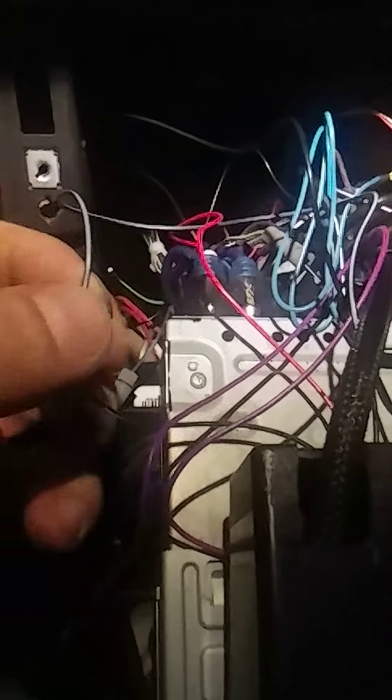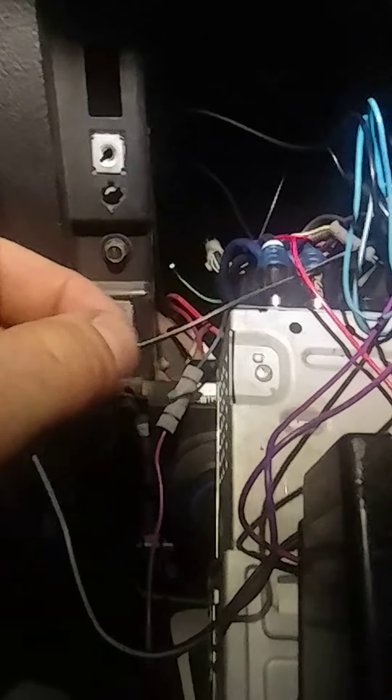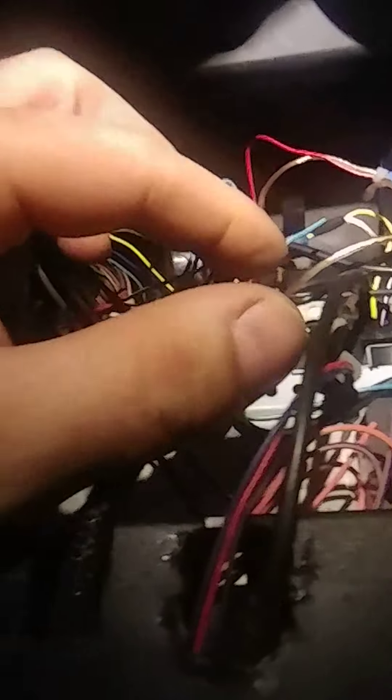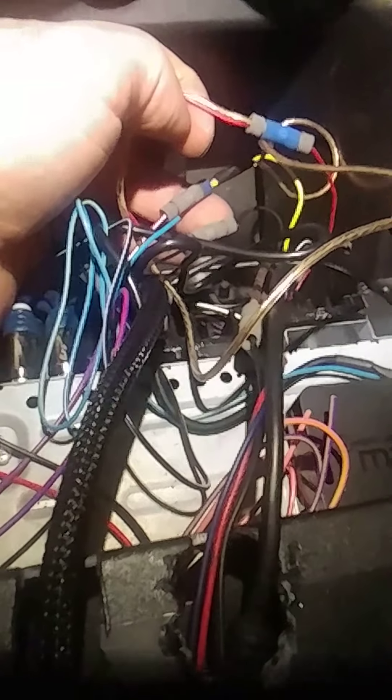The other one you're gonna do is a black and white wire. That is going to go to your white and black wire. And then the other ones are just the black and the red — those are just gonna go to your ground and your ignition source.